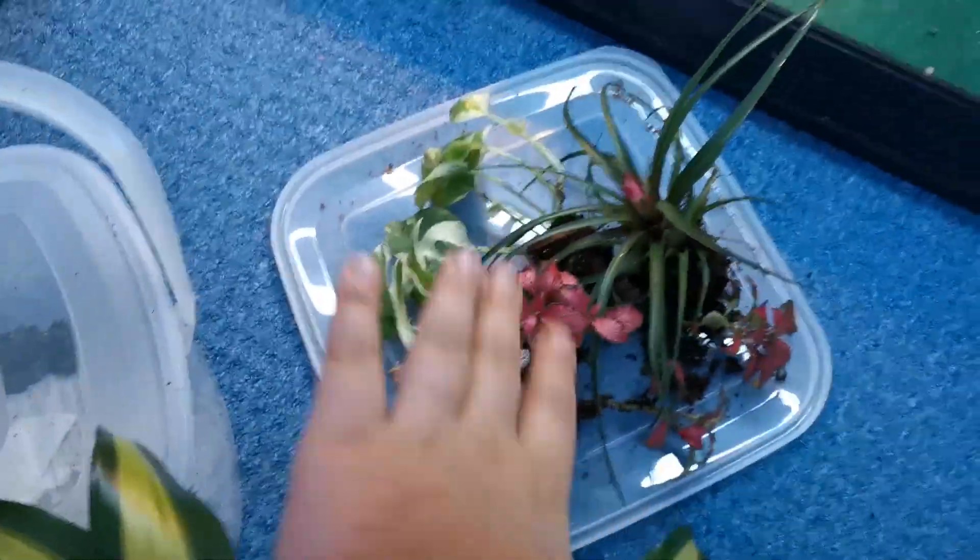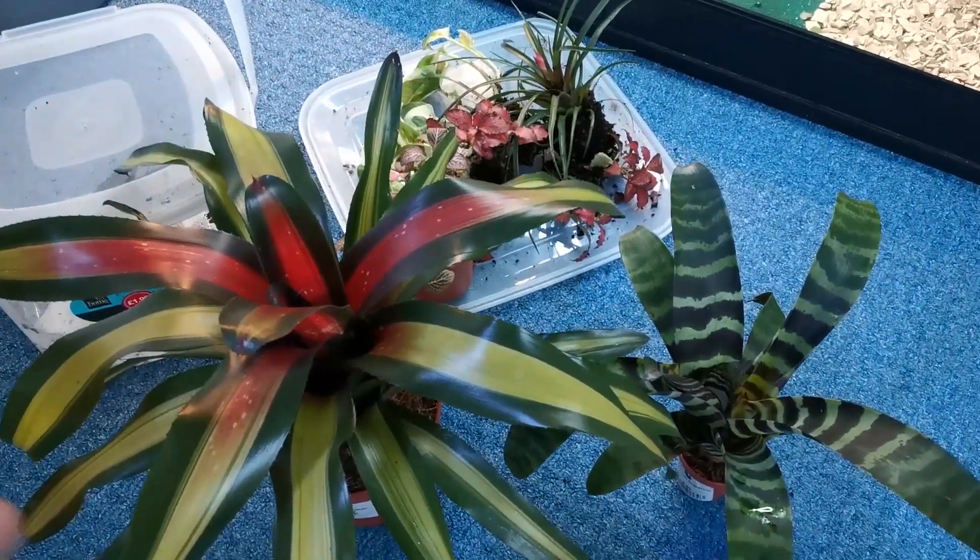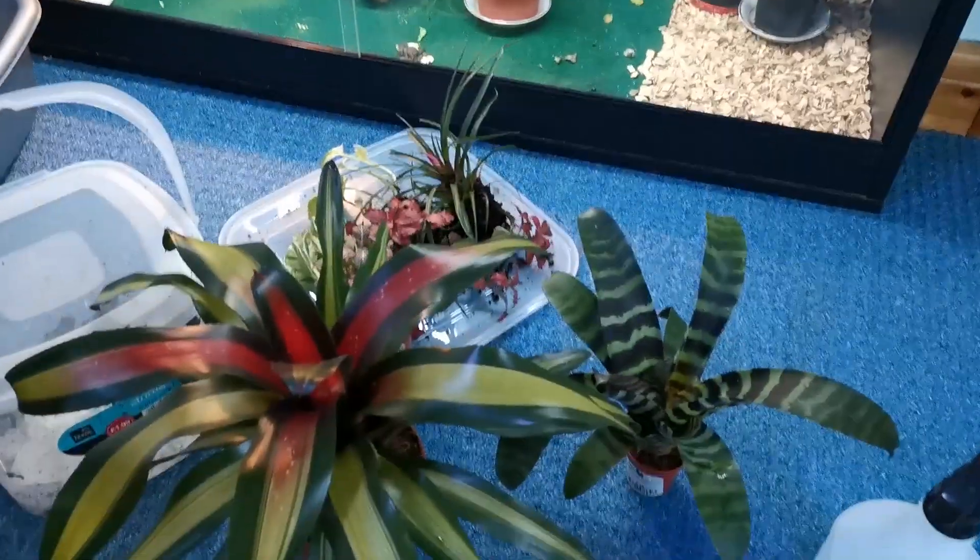I've got all the other plants here and I've got their water bowl. So let me just plant a couple of these — probably that one, that one, and maybe a couple more. See you in a couple of minutes.